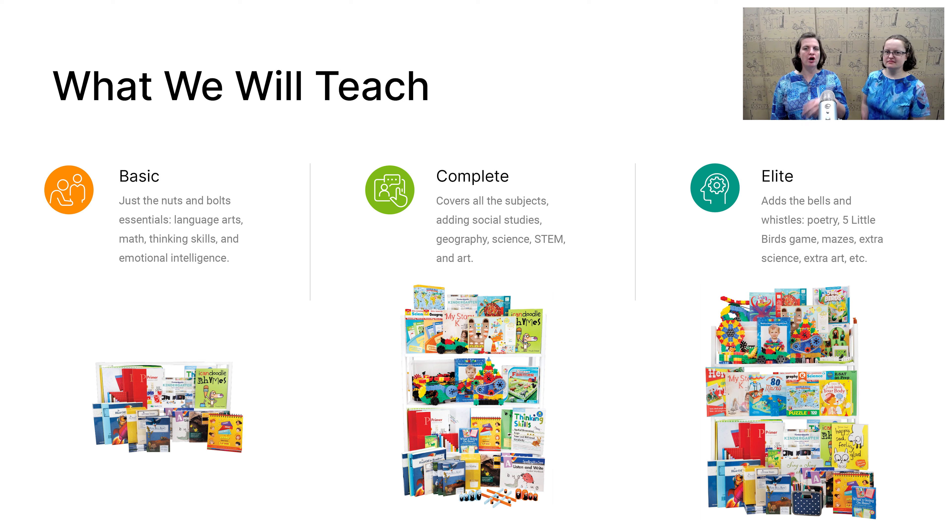The Elite includes extra art, extra STEM, games to play with your child, more critical thinking — a little bit more of everything. So if you have the budget and the time to give your child all of that, we recommend the Elite.